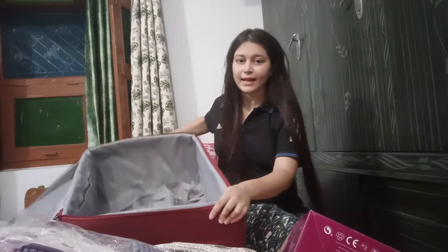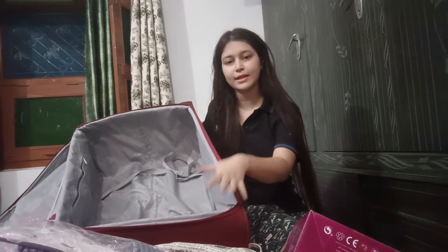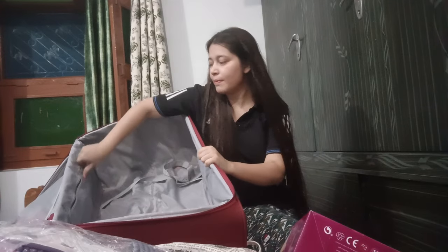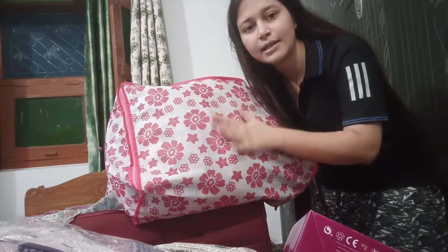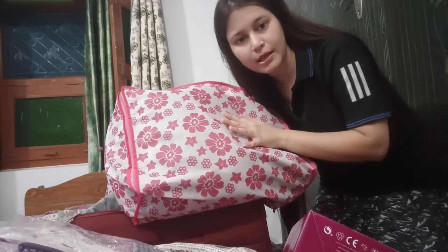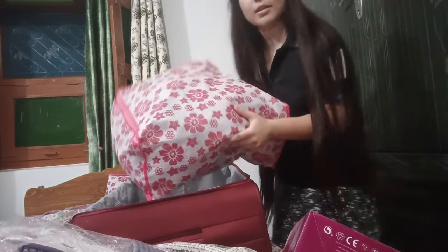So guys, this is my luggage which I showed you from the outside in the last video. There is a zipper here. From Amazon, you can get these bags in which you can pack your shoes.